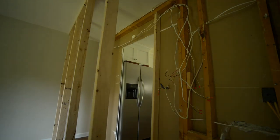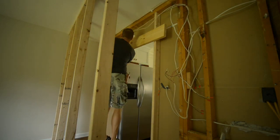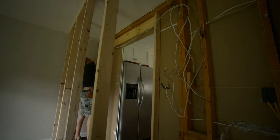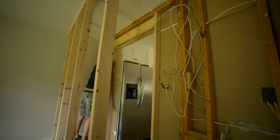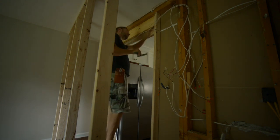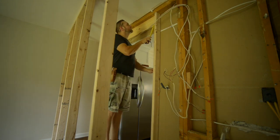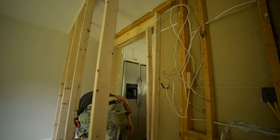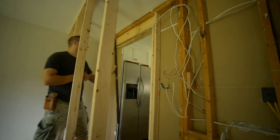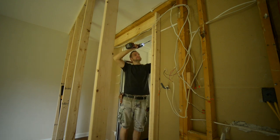Measuring for the header. Here's one half of the header. Normally I would not build a header in place like this - I would build it separately and then lift it into place all at once. But since I was routing the electrical wires through the header, I decided to just build it in place and it was way easier. Measuring for my jack stud. The jack is what's actually holding up the header - making sure that was level and plumb.